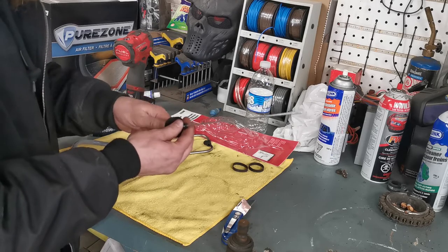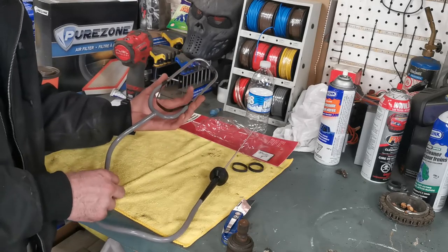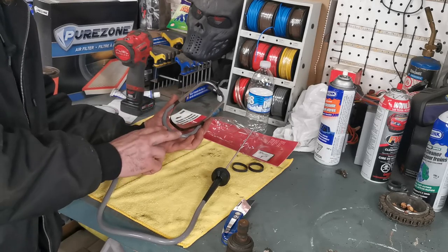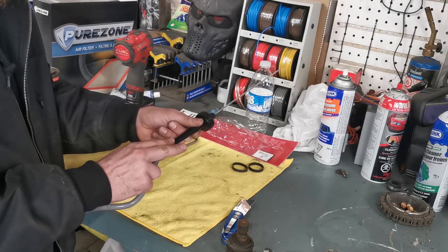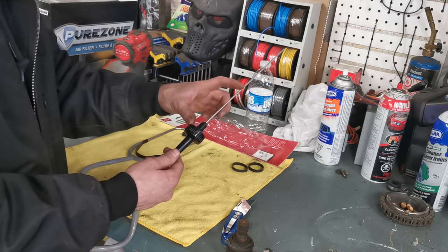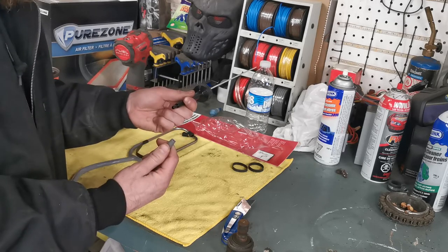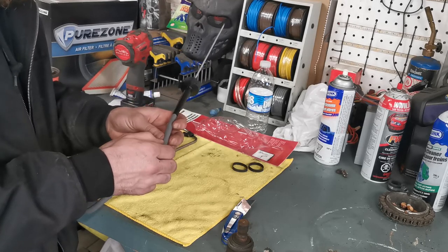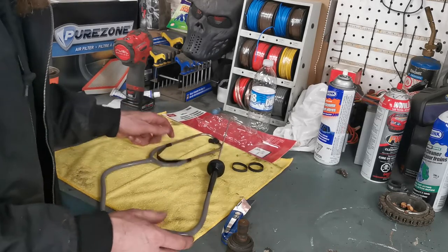My problem with all the other stethoscopes I was looking at is they had two pipes that come down, kind of join together but were still two pipes all the way to the housing — two hookups then turning into one channel. The stem was about half the length, you couldn't take it apart, and each time you had to pull two stiff hoses off. It seemed like cheap plastic and cheap rubber, so I wasn't overly impressed.